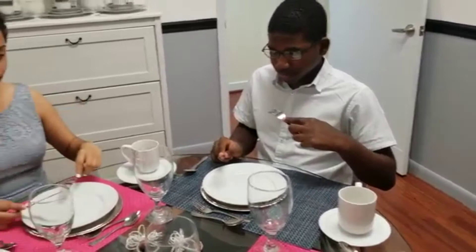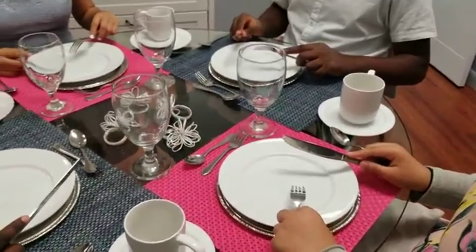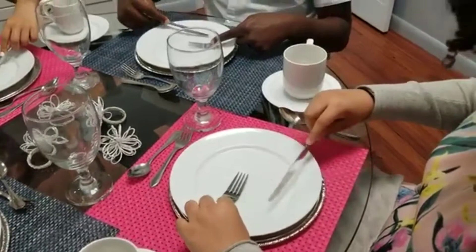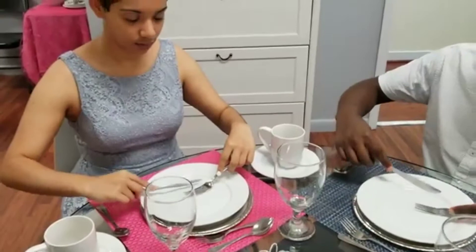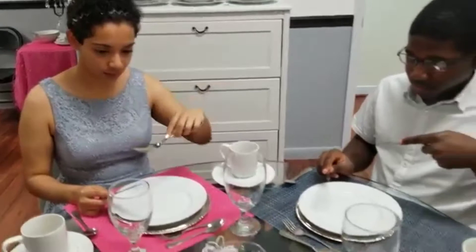Do we ever place our hands in our lap in European style? No. All right, so we always put our wrists at the edge of the table. Let's get some rice on our fork. Beautiful, beautiful. Okay, let's rest the wrist and pivot that into our mouth. Great job. Do that again for me — press your wrist and pivot. Good job.